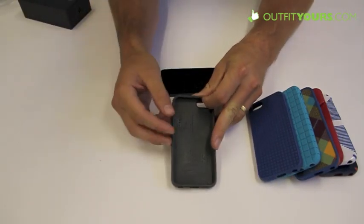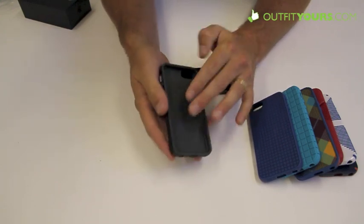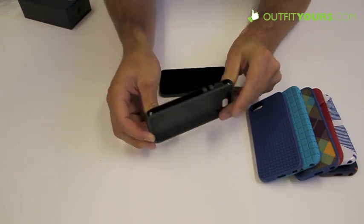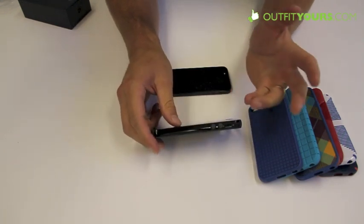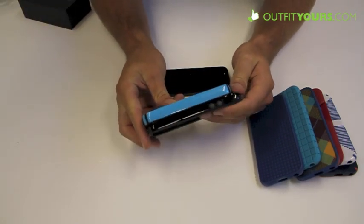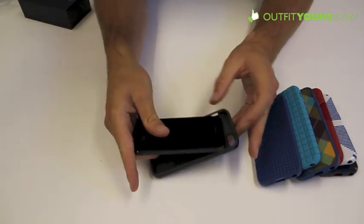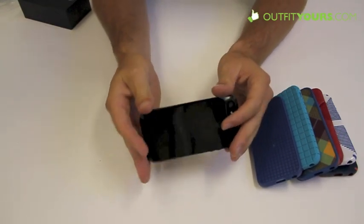Here's the Spec Candy Shell — their big original case. It's a hard plastic with a rubber interior for dual protection. It's a very protective, great all-around case, and it's substantially slimmer compared to what they made for the iPhone 4S. Here's the 4S version — you can see it's substantially thinner, which makes sense since the iPhone 5 itself is thinner.